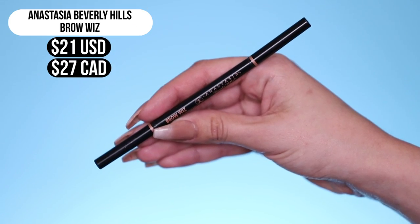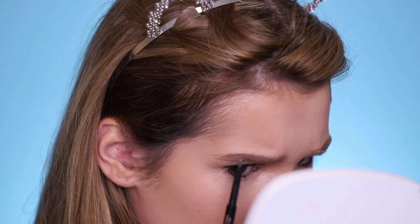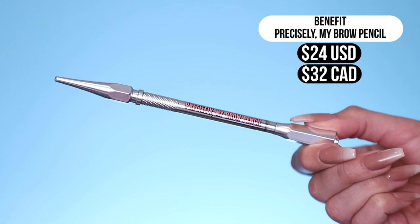Now for brows on the non-waterproof regular side, we're gonna go ahead and use the Anastasia Brow Wiz — great pencil, but doesn't have any claims that it's waterproof or extremely long wearing, so not sure how it will hold up under water. For the waterproof side, we are gonna be using the Benefit Precisely My Brow Pencil, and I've been using this brow pencil for a very long time. It is supposed to be waterproof. I wanted to keep each side as similar products as possible to try and get the same look. Both brows look relatively the same — we'll see if the difference is in how waterproof they are.